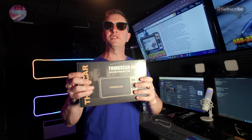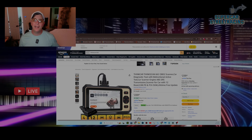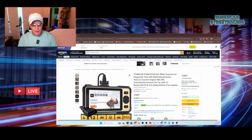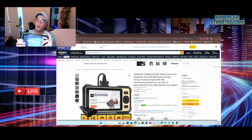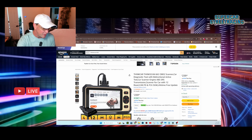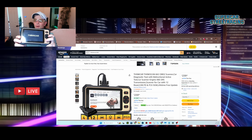We connected the ThinkCar 662 OBD2 scanner to Rich's truck and showed you exactly how it pulls all the codes and tests everything in the vehicle. Now let's head back to Studio B with Brad to talk about how you can buy one. ThinkCar is again a proud sponsor — they sent us the 662, which does everything: scanning, diagnosing, and maintenance. It comes with a cable, boots up with the logo matching the device front.